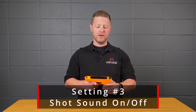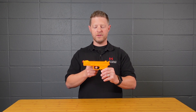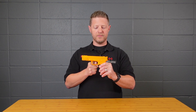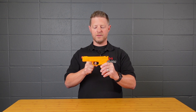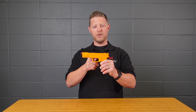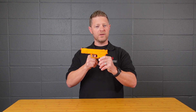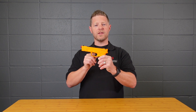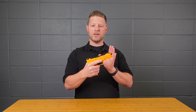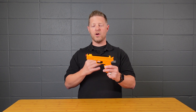Setting three turns the shot sound on or off. To turn it off, push and hold for 10 seconds until you hear the setup menu tone, then pull the trigger three times for menu item three. Now there are no shot sounds. You do still get the clicking sound if you have the magazine round count set on — you'll still get the round-out sound, just not the gunshot sound. To turn it back on, repeat the same process.